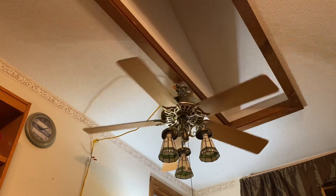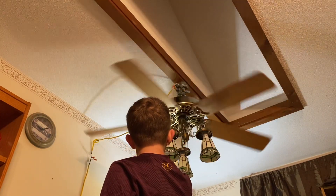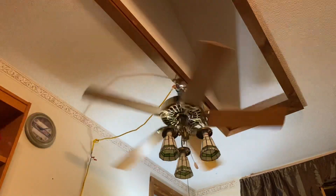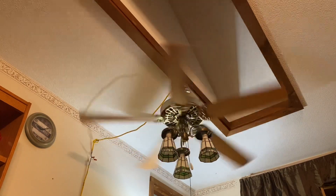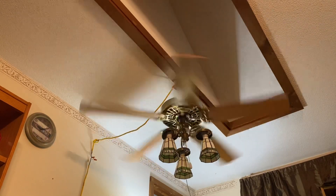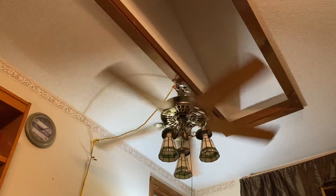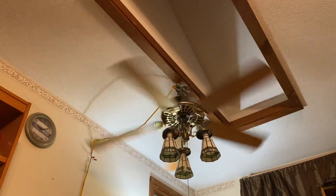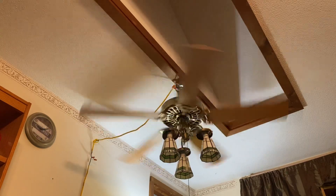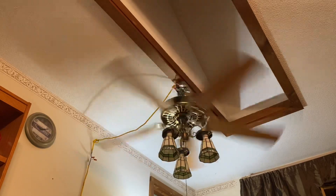This fan wobbles on medium and high, so when it spins down it's going to wobble. The globes also wobble very much on high.